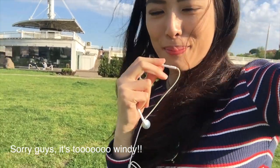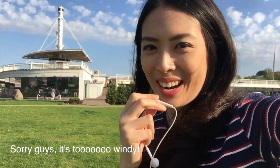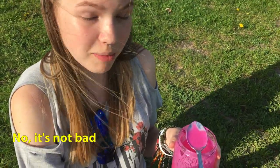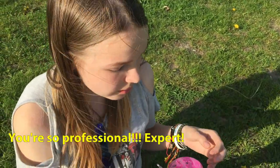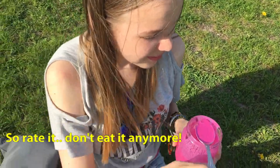I brought my pink soup to my friend and she's gonna try it and give me comments. It's really sunny and windy here. I think it's getting bad — I hope she wouldn't die from food poisoning. She says it's not bad, but the kefir is kind of old, though she thinks it's still eatable.